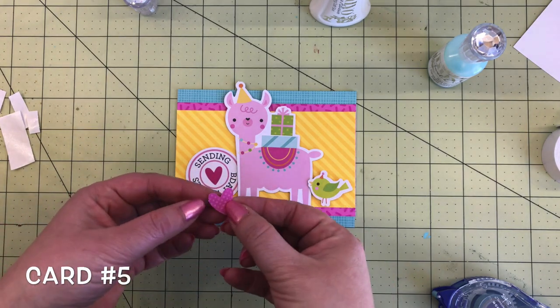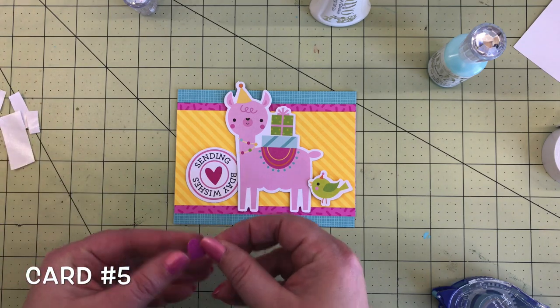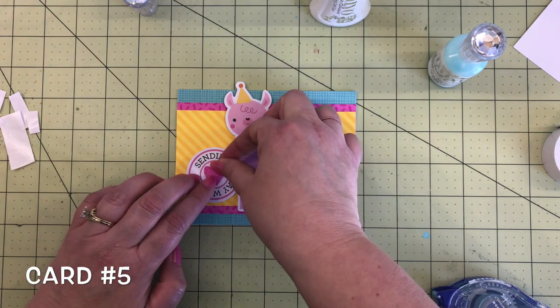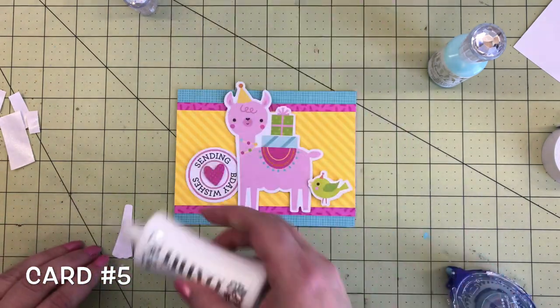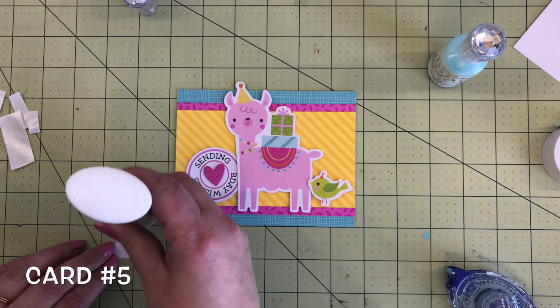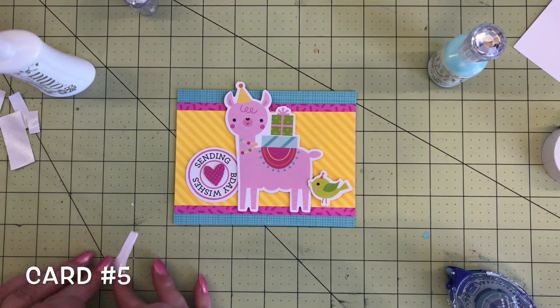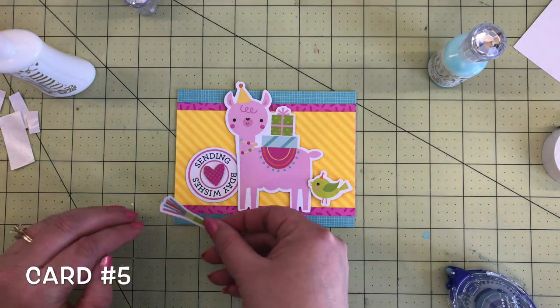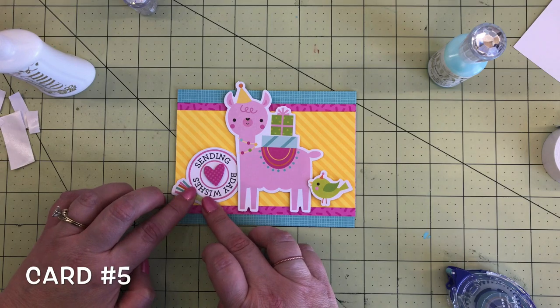In the chit chat there is a pink dot heart that matches perfectly with the heart in the center of that circle, so I'm going to put foam tape on that and add it to the center of that part of the card. Then another party horn — they're so cute — added right to the card base with a little bit of glue, going right next to the circle sentiment at the bottom.